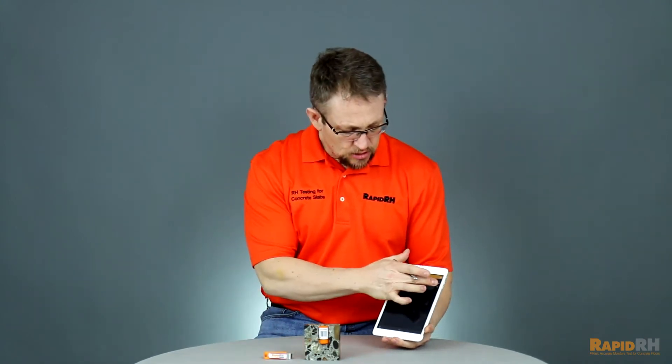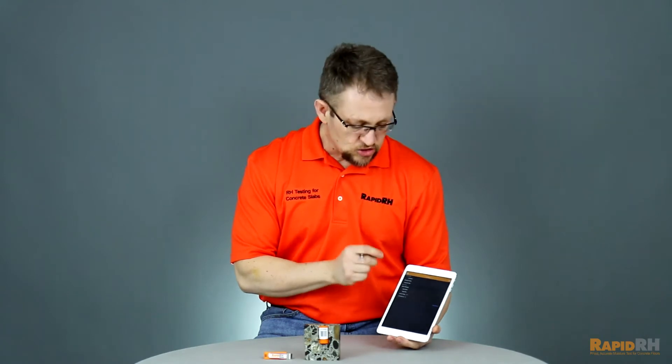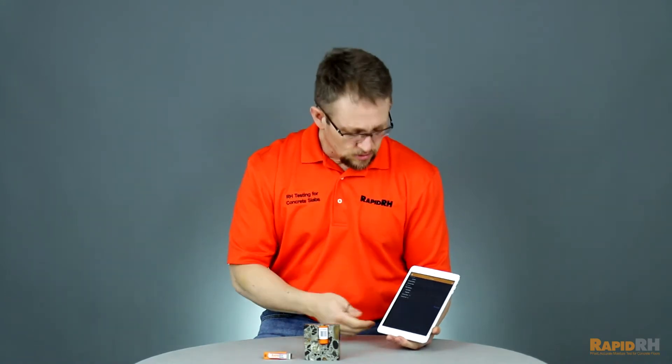In the application, you're able to put in all the pertinent information for a specific job. That can be the address, the structure name, the relative humidity thresholds that you're looking for, along with the slab thickness and the hole depth that you're shooting for on the given test structure.